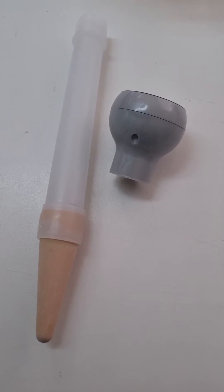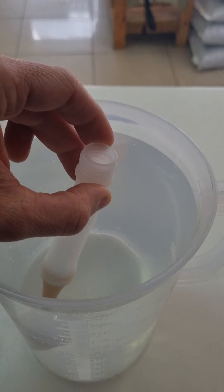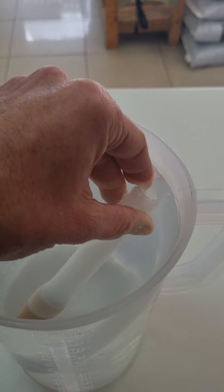The first step was to unscrew the measuring head, and then it says to soak the ceramic tip and tube in water for at least an hour.